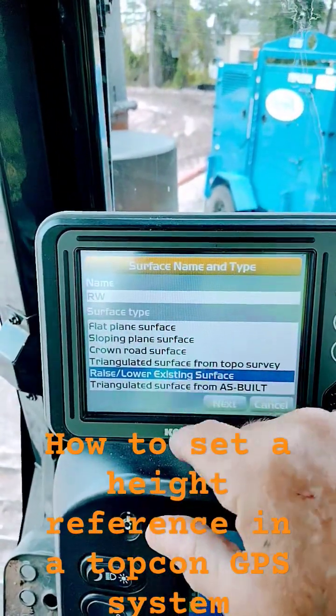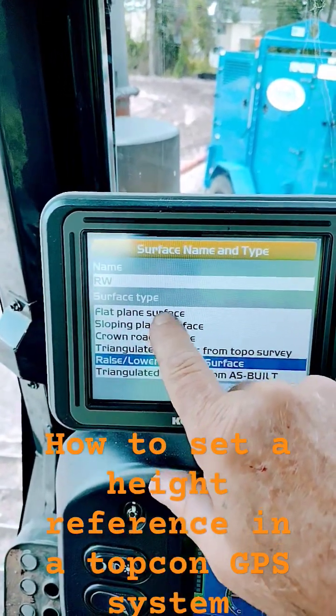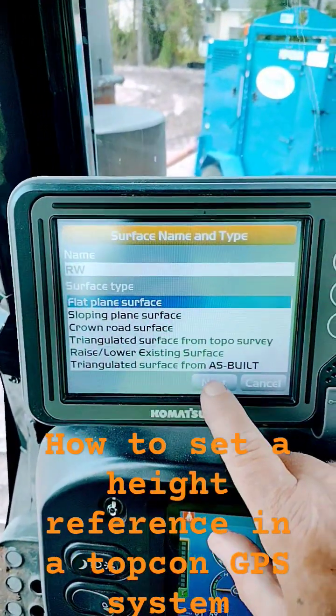Then depending on what you're doing, you'll hit one of these choices right here. Mine's flat plane and surface. You'll hit next.